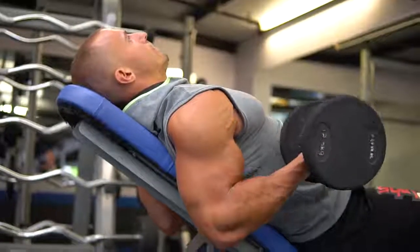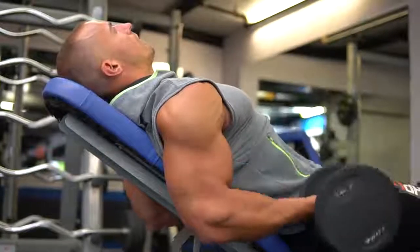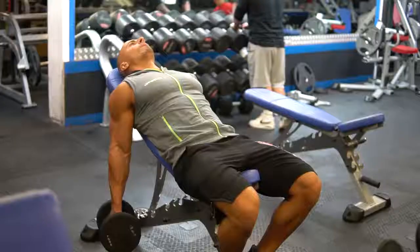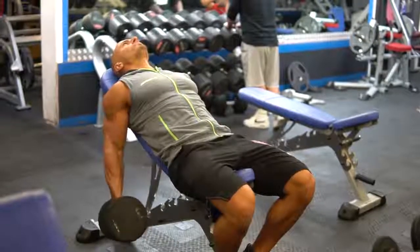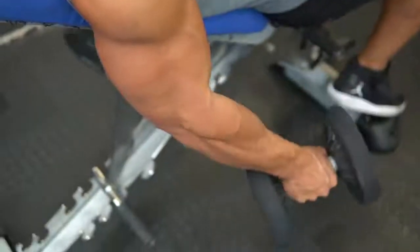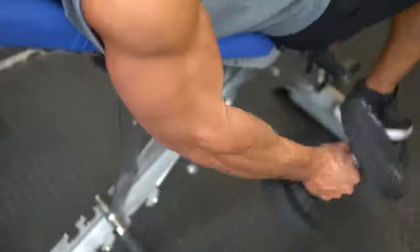The next exercise is the Incline Dumbbell Curl. You're going to lean back on an incline bench. The benefit of this is that you eliminate as much swinging as possible, keeping your elbows and shoulders fixed. The reason for changing the angle of your torso is to manipulate the tension at different points in the movement. When leaning backwards, it creates more tension at the bottom half of the rep, which is usually where most people tend to be weakest, so the idea is to strengthen up that point in the movement.